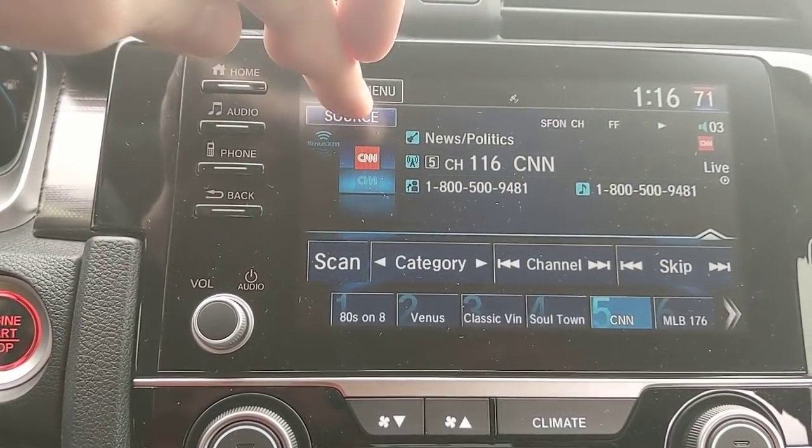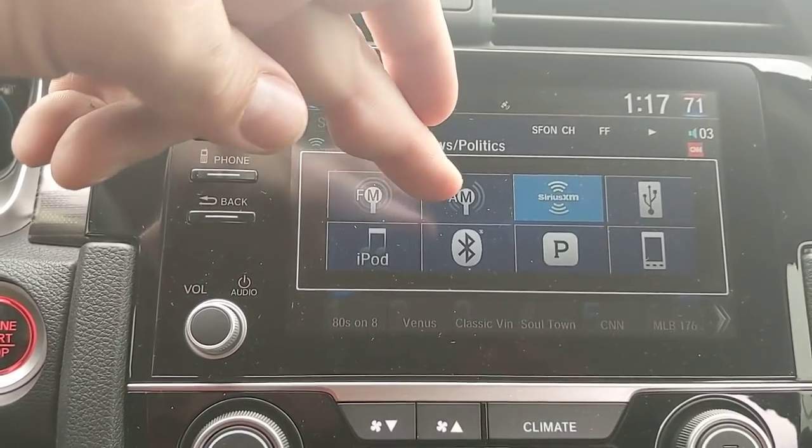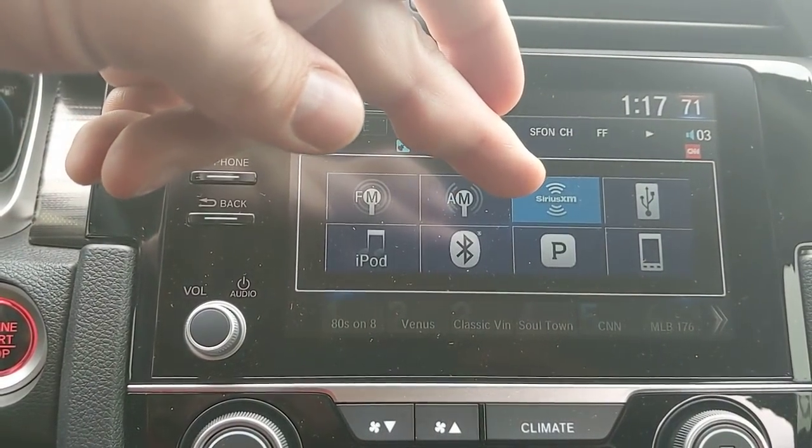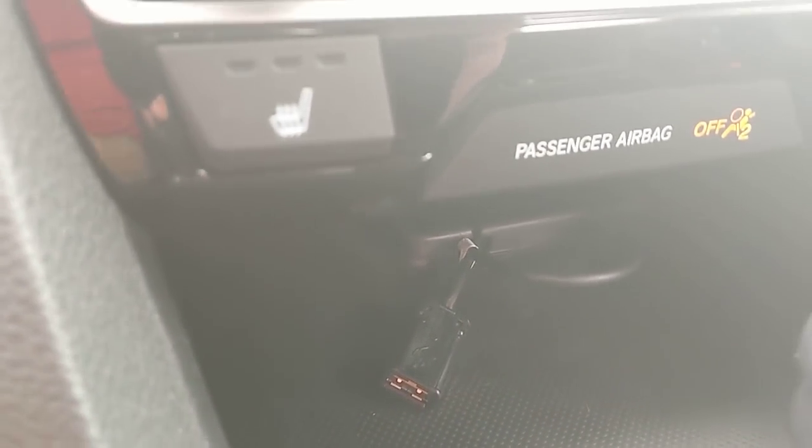For audio options, touching the source button pulls up all my different options: FM, AM, 90 days of satellite for free — so three months — and USBs I can plug into. The USB is right down below here and there's a cord Honda has provided already ran up.